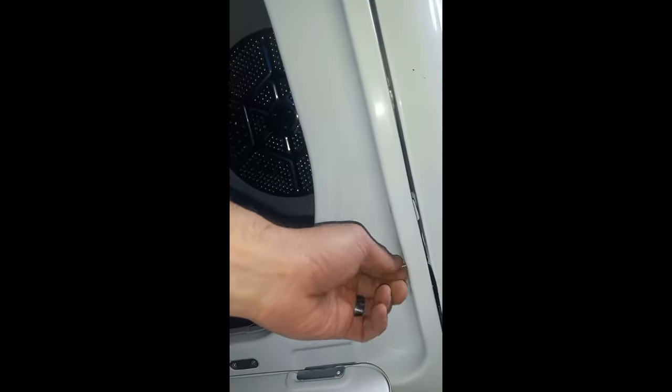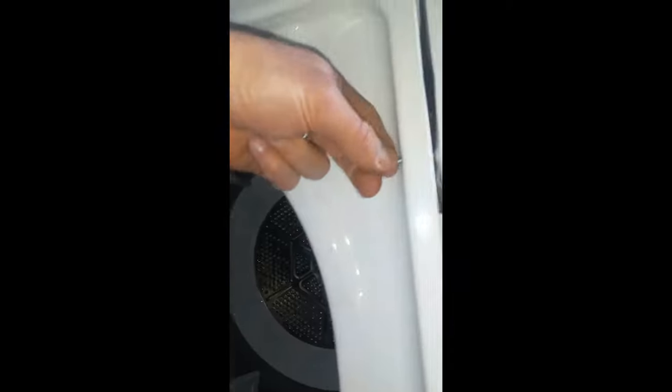The first thing you have to do is unplug your power. The first screws are right up front — I had them loose, just Phillips screws. I'm going to loosen the one on the right, that's just right above your lint, right in front, and the one on the left.